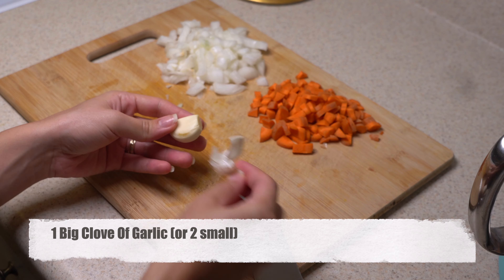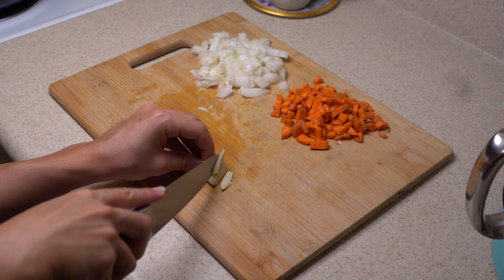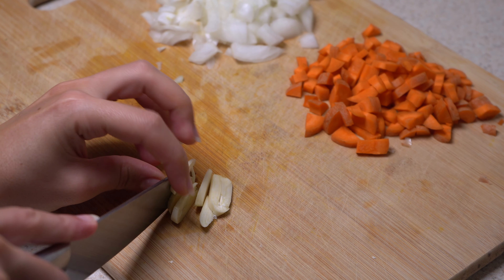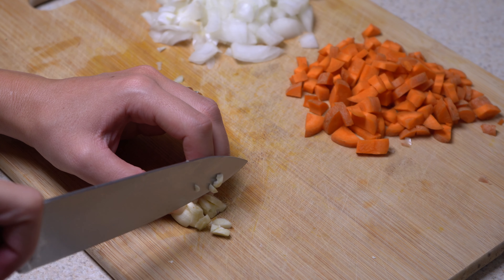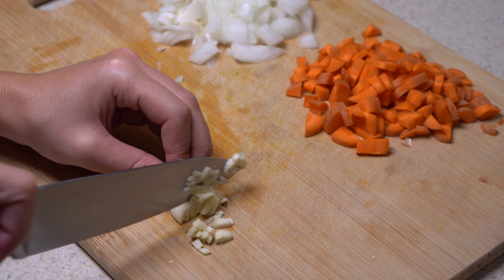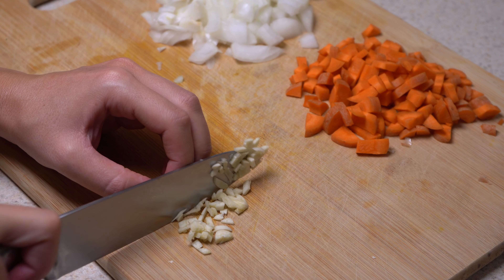We have two different parts in this recipe. One is the topping, which normally you would make with mashed potato, but we are going to make it with cauliflower. And the second part will mostly be ground beef, but we are going to make it with chicken. We are going to do the same things as in shepherd's pie, so it's really easy. Let's start with cutting our vegetables.